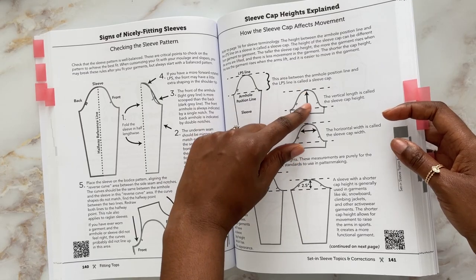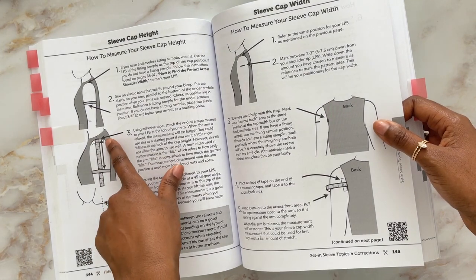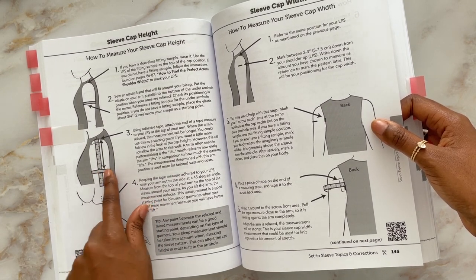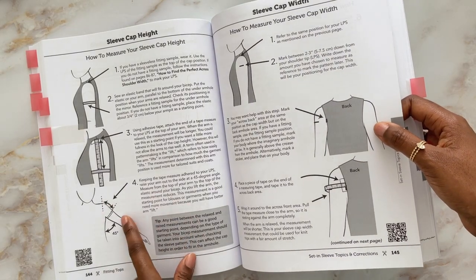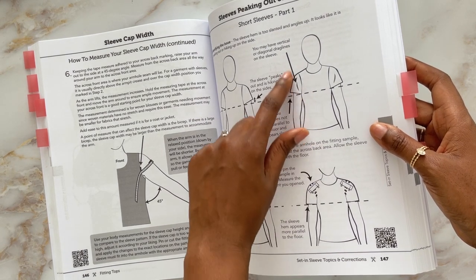The sleeve cap section covers the theory — how you know whether a sleeve cap should be flat and wide or tall and narrow, and what the implications are for arm mobility and being able to raise your arm. She talks about how you measure your sleeve cap height using a practical technique: taping a tape measure to yourself at the top of the shoulder, then using an elastic band sewn into a band to hold the tape at the bicep, so you can measure that distance with your arm raised to about 45 degrees. She explains why that angle matters — the difference in length between your arm flat against you versus raised is something you account for when drafting the sleeve pattern.